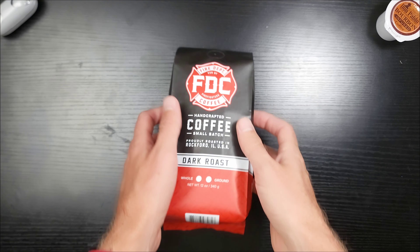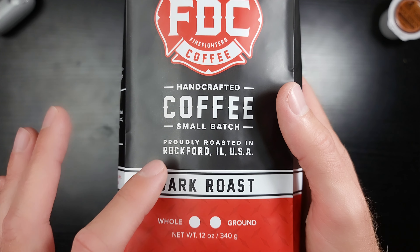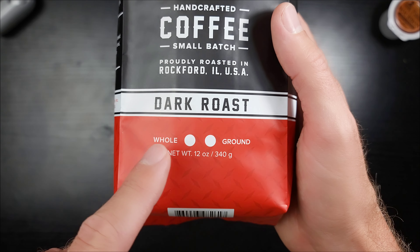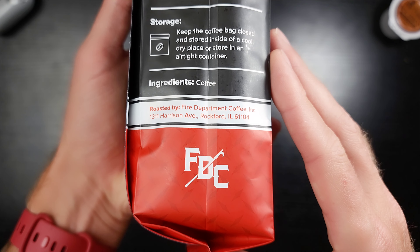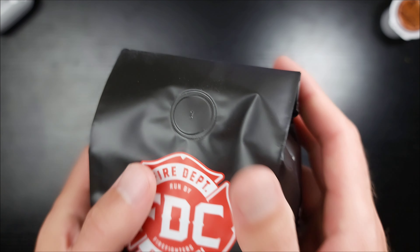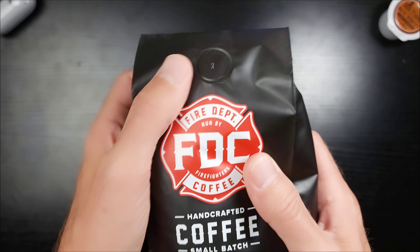Let's take a look at the bag. At the top you have their logo — Fire Department Coffee — very cool with the black background. Handcrafted coffee, small batch, proudly roasted in Rockford, Illinois, USA. This is their dark roast whole bean. On the side there's a one-way valve doing its job. This is more of a small-batch company style valve, letting all the CO2 out so the bag doesn't explode.